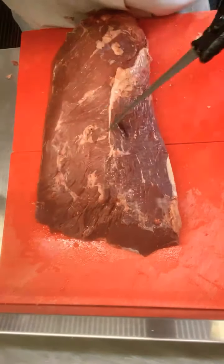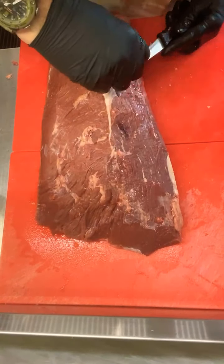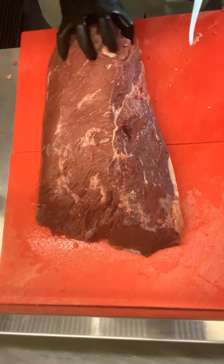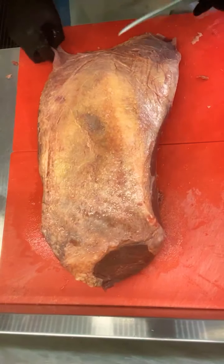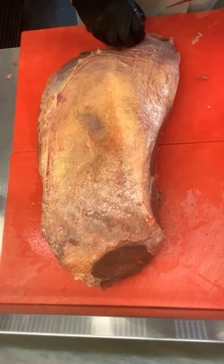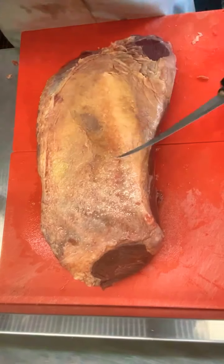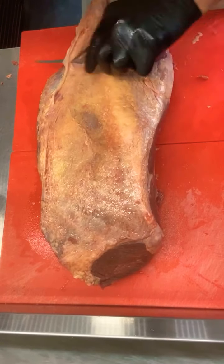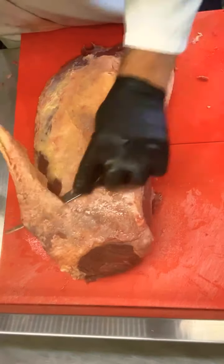I need to tag the bearded butcher on my post — I would like him to be a guest on one of my live feeds. I have to see if I get a hold of him — imagine he's a bit busy on a weekend. He's very popular on Facebook, one of those guys in America. They pretty much slice up whole carcasses, they do venison.